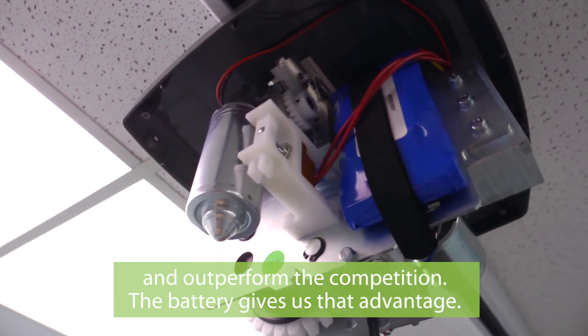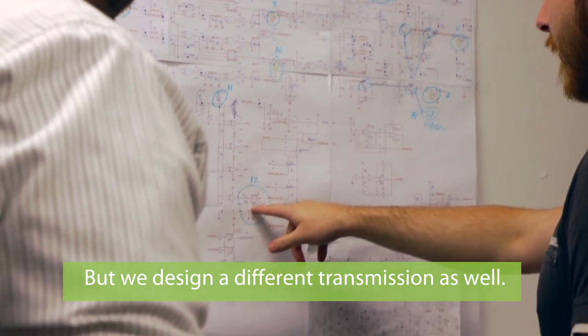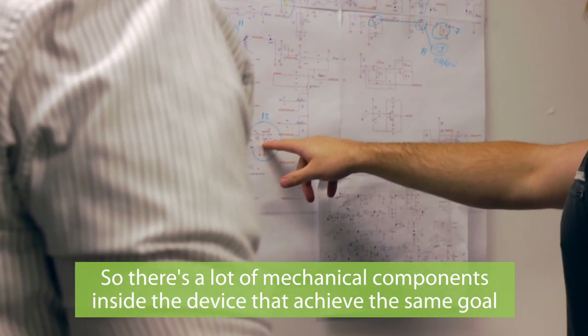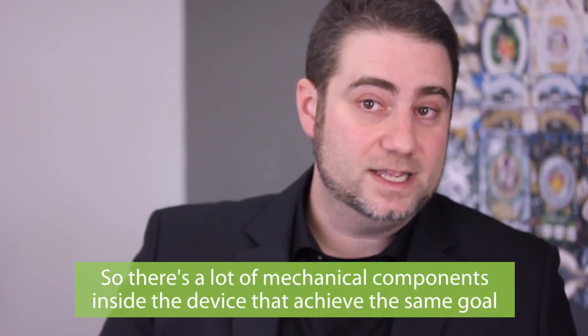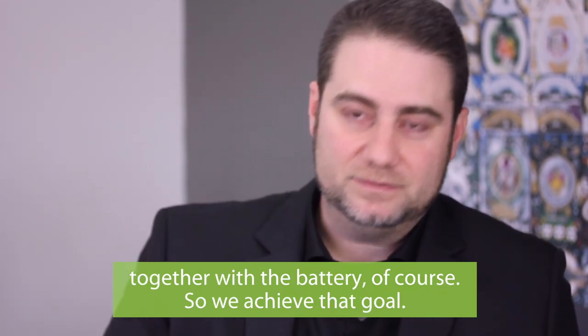The battery gives us that advantage, but we also designed different transmissions. There are a lot of mechanical components inside the device that achieve the same goal, together with the battery of course. So we achieved that goal.